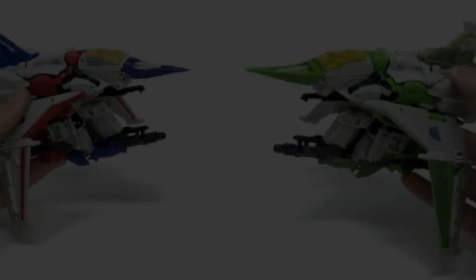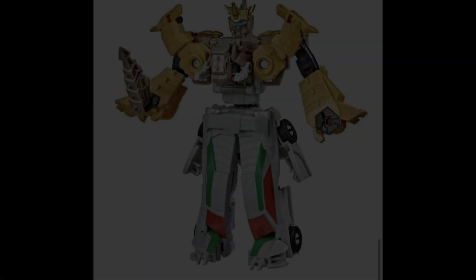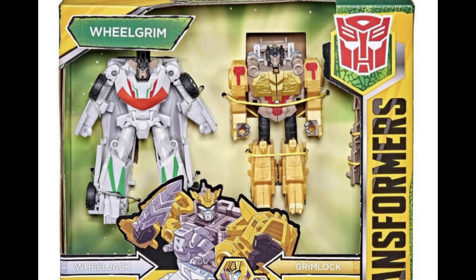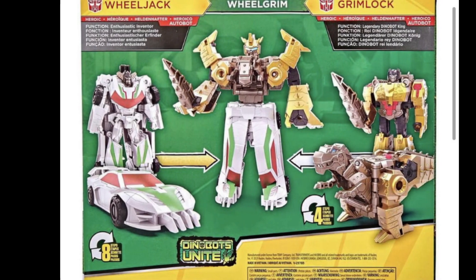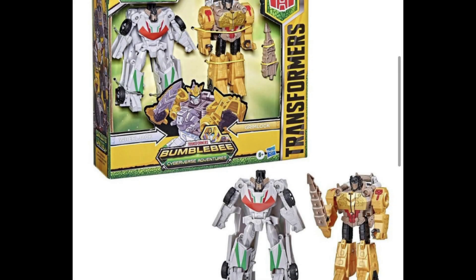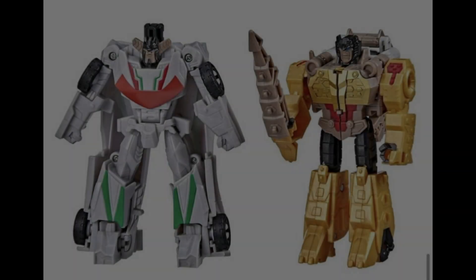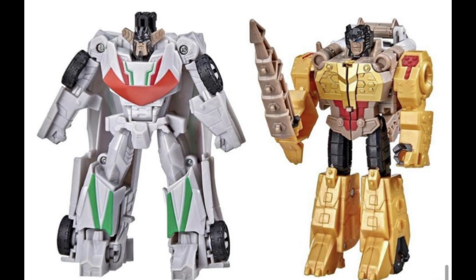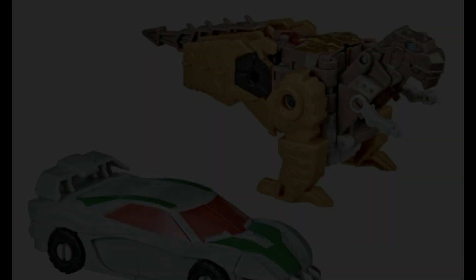Something that certainly won't be sitting in my collection is this monstrosity — Wheel Grim, or as I think it should have been called, Grim Jack. This is part of the new Cyberverse stuff where you get two figures, mash them together, and they create the worst looking combiner you've ever seen. The individual bot modes and alt modes don't look too bad on their own, but combine them and — yeah, who hurt you?